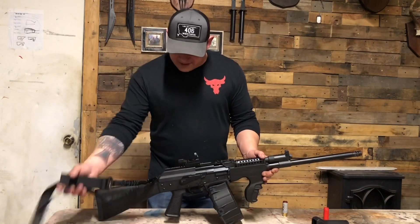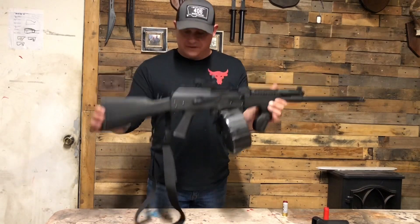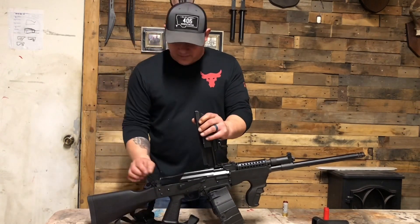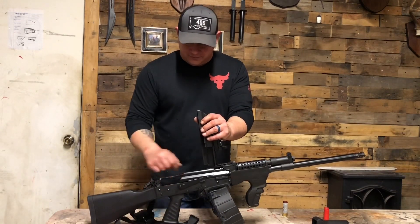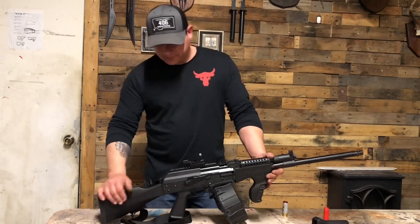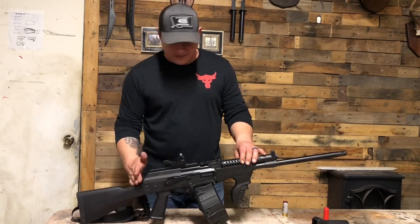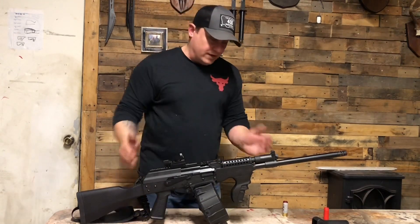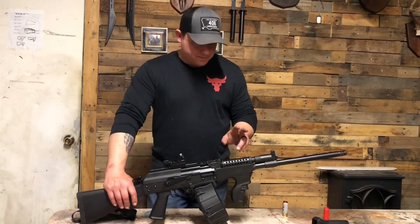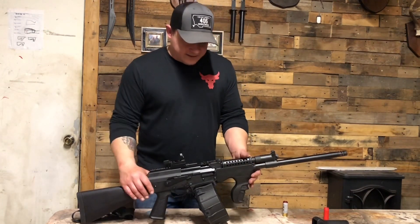Mod Max also makes a rear sling holder and sent me this. You simply take the stock off, pop it up, take out the spring, get an Allen head wrench, pull the stock off, pull the bolt out — the sandwich piece in between fits perfectly, you screw it back down, and it's back together. This is a single-point sling, and I really like it. He has a video on how to set up a single point here and up front for an over-and-under configuration. If you want the information on modifying a Palmetto Arms cheese grater top or the back sling for the AK-47 platform, hit up Mod Max.